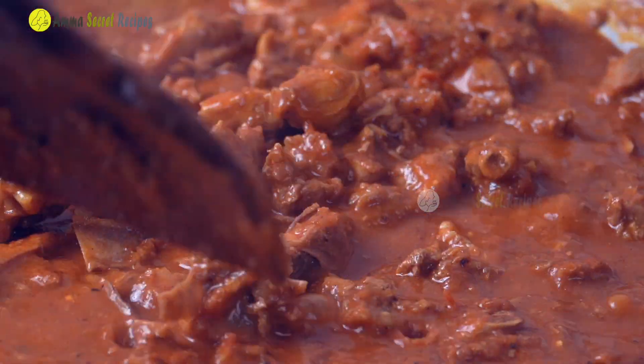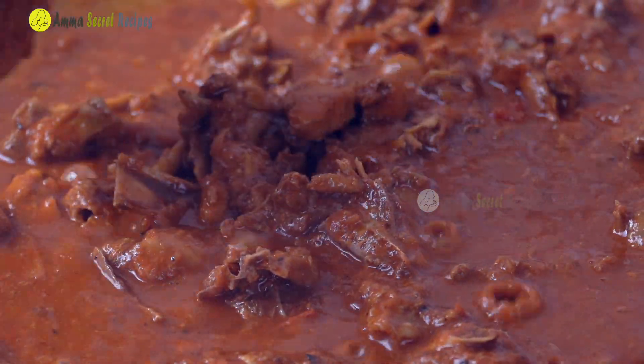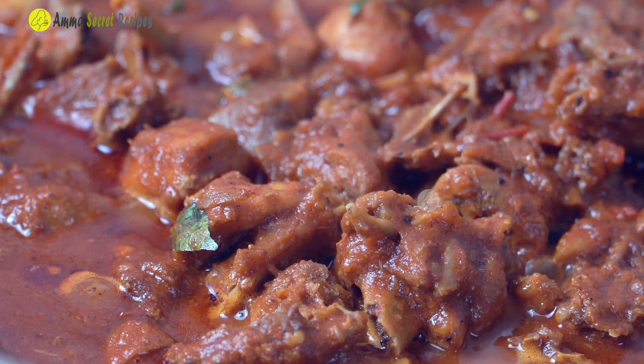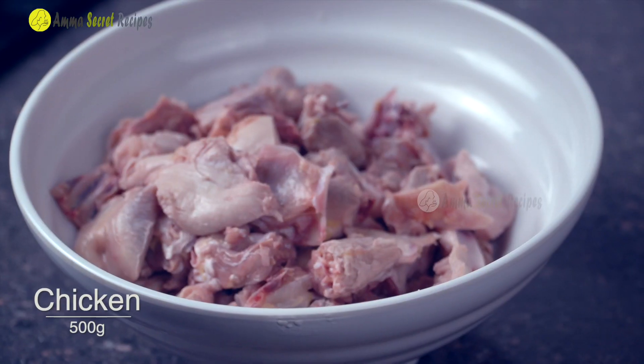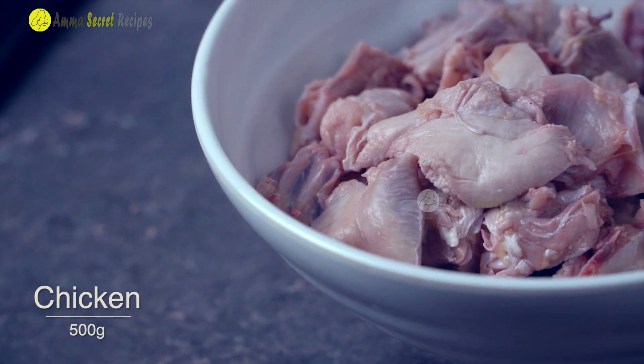It's very easy to cook for 4 chicken. Now let's see. I'm going to cook for 3 chicken.